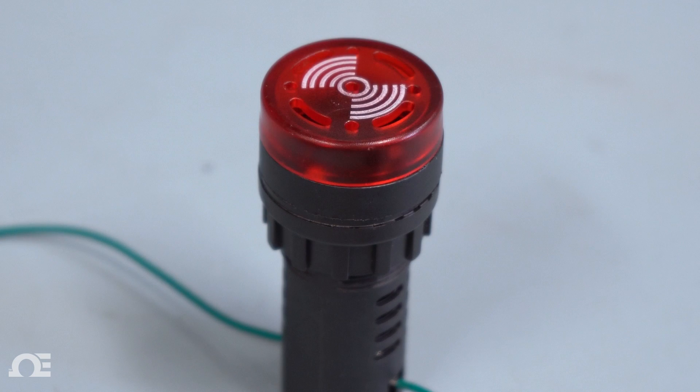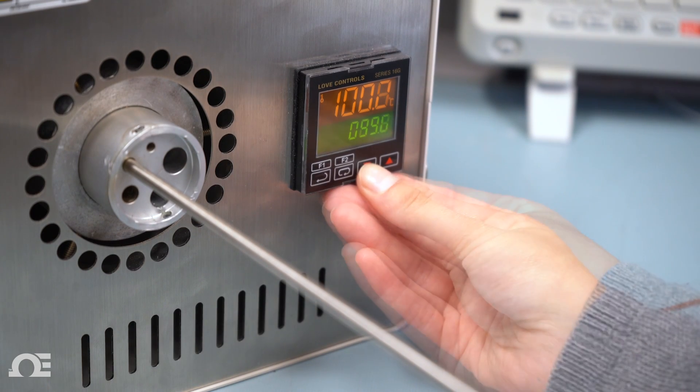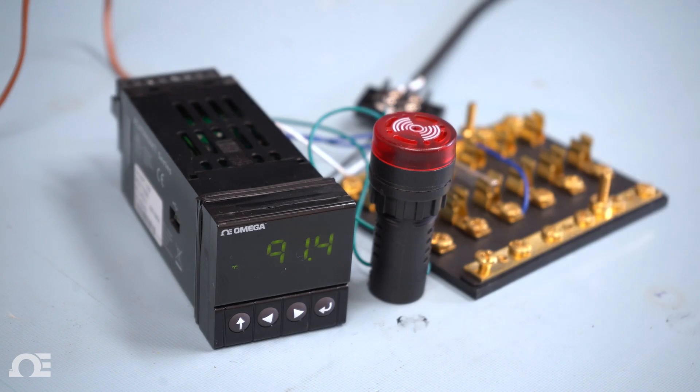Then the light shuts off. Now if I lower the temperature on the dry block calibrator by 10 degrees and let the controller ramp down, the indicator light comes on again.